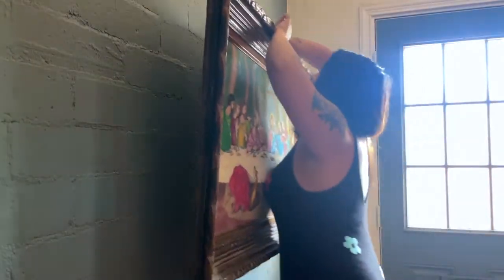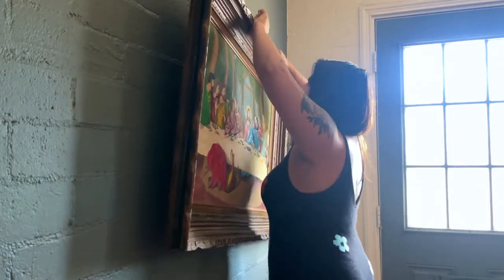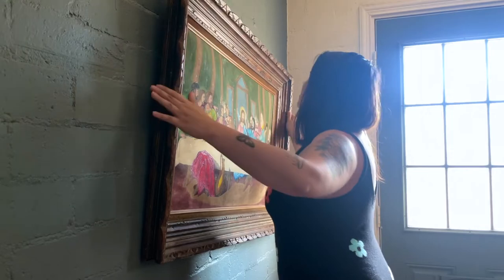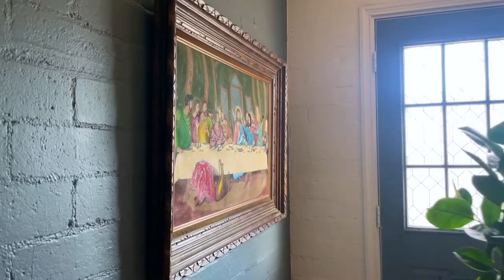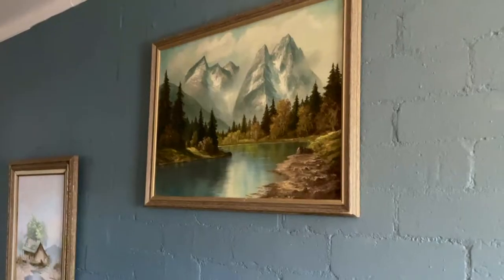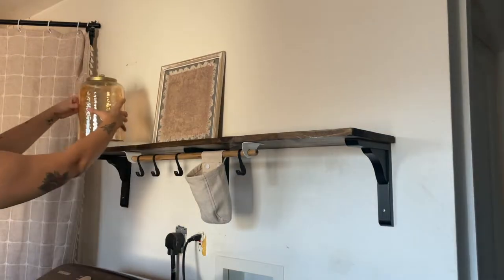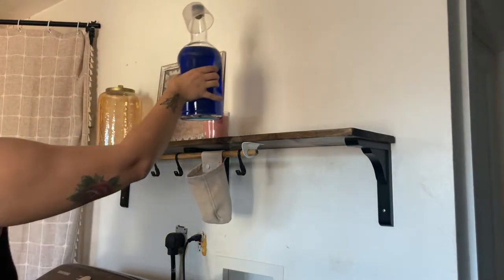Then it was time to hang this beautiful painting that my husband's grandmother painted. I think it is beautiful in the space and it inspired a lot of the colors that we used throughout. Then I added these two paintings that were from an antique shop. On the shelf I added a mix of decorative and functional pieces.